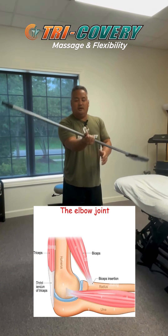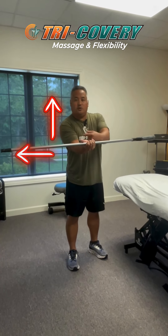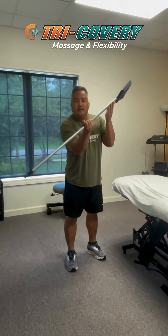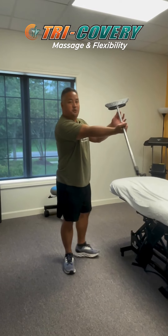We're going to start with coming this way — palms up and thumbs going out — and we're actually going to use this hand to assist so we can get that rotation through the wrist. So what we're going to do is we're going to straighten the elbow so it's straight out in front of my shoulder.